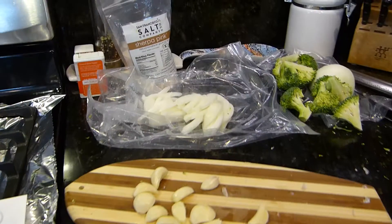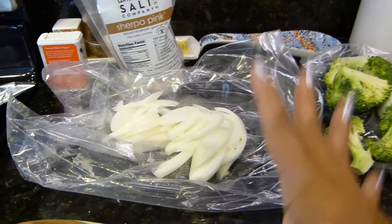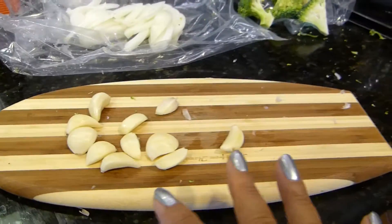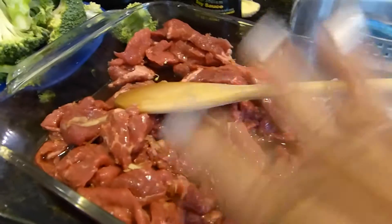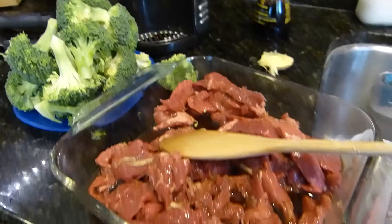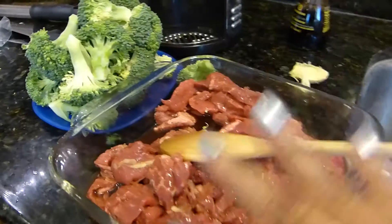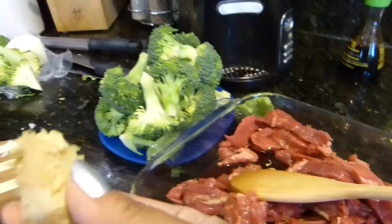I already chopped my vegetables. They send you a full onion, the broccoli, the garlic, and this is the beef. I didn't use the mirin sauce because my family doesn't like mirin — mirin is kind of like soy sauce but with other ingredients in it. I already started to marinate it, and they also sent me a piece of ginger.